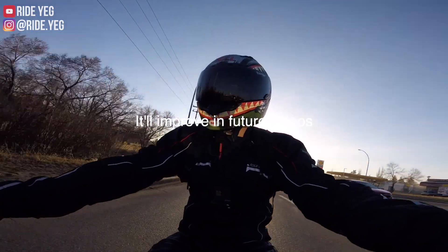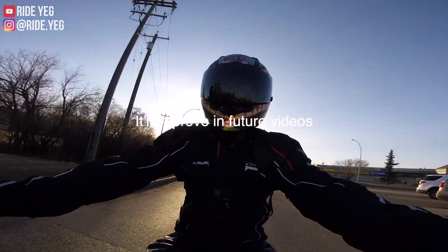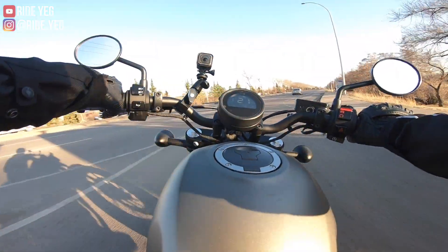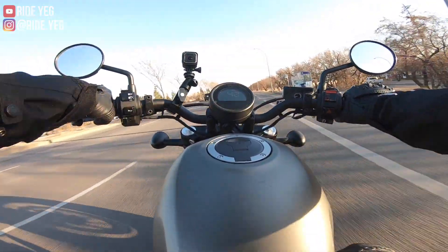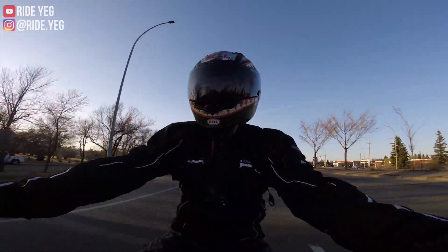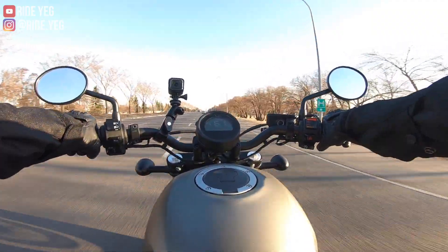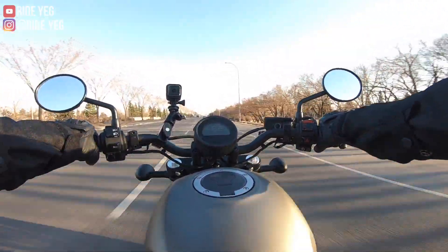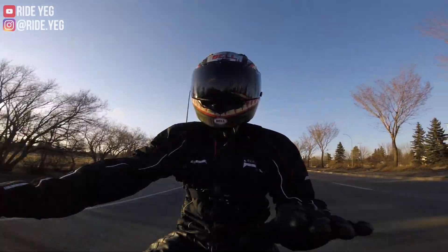When I was doing research on this bike, most of the videos were on the special edition — people had the press bikes. So I'm really looking forward to bringing a different perspective, actually owning one of these and just kind of sharing my first impressions in this video. Literally picked this thing up just today.